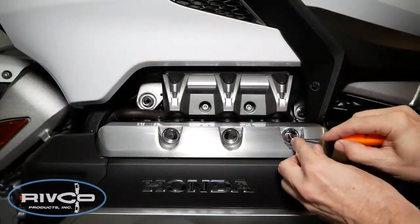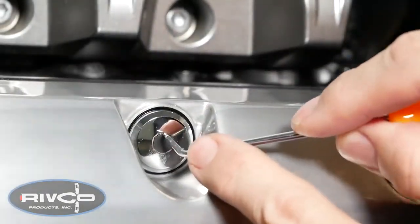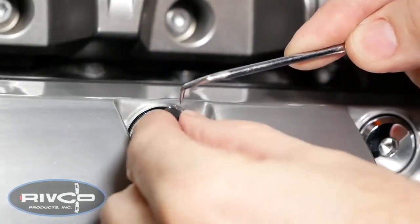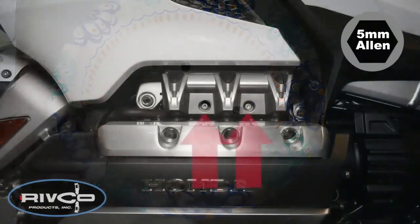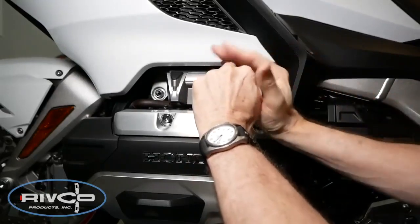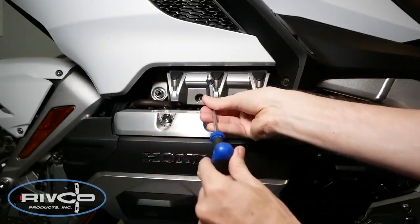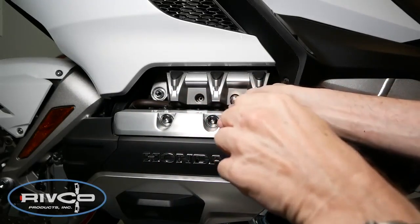Starting on the left side of the motorcycle, use a small pick or screwdriver to remove the little decorative rubber plugs from the center of the valve cover bolts. It's a good idea to keep all of the parts you remove in a small parts bowl. Using a 5mm Allen wrench or socket, remove the two intake cover screws as shown. You may need to use a magnet to remove the screw from the well.